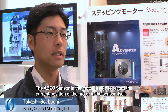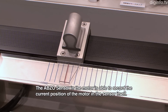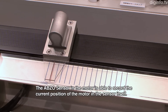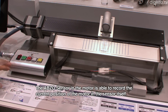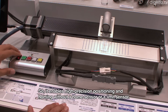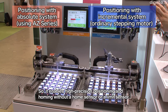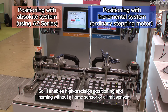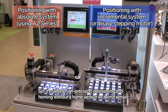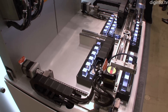The ABZO Sensor is the sensor itself, and the motor itself can store position data. This is the sensor and the limit sensor, which can be used with the majority of stepping motors.